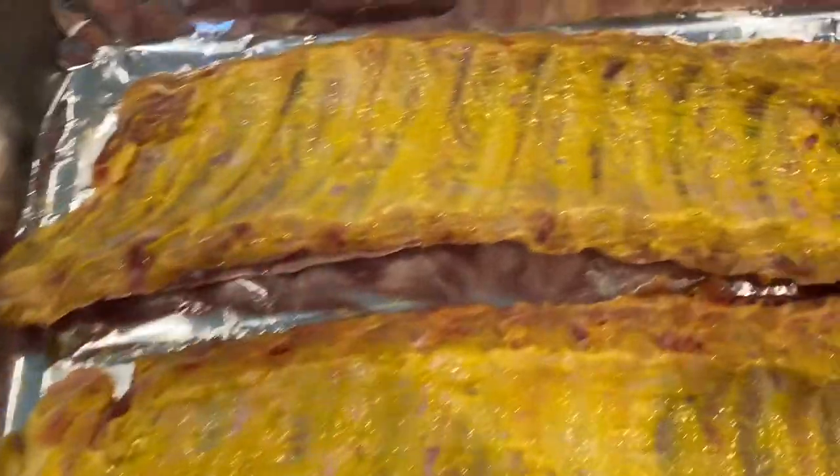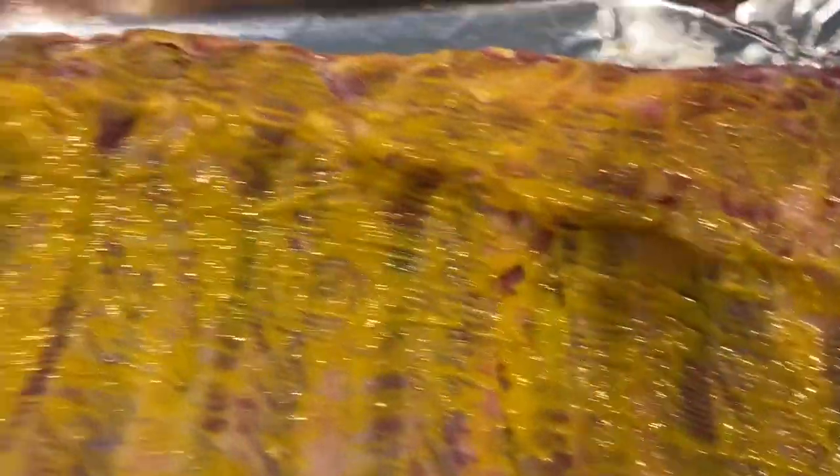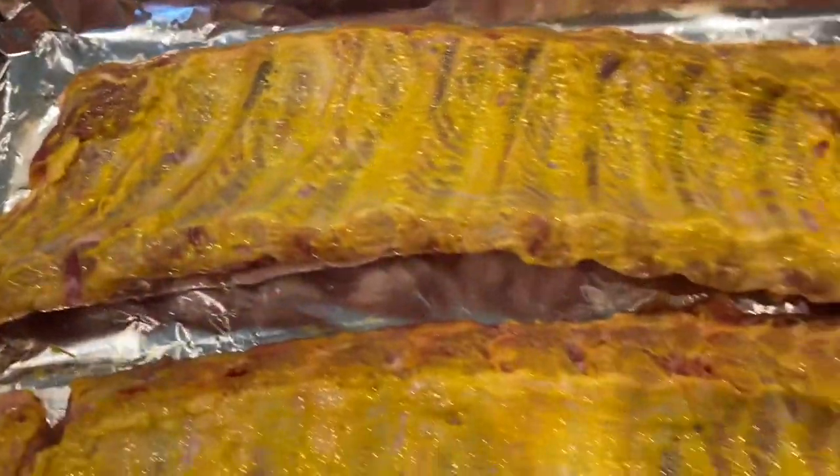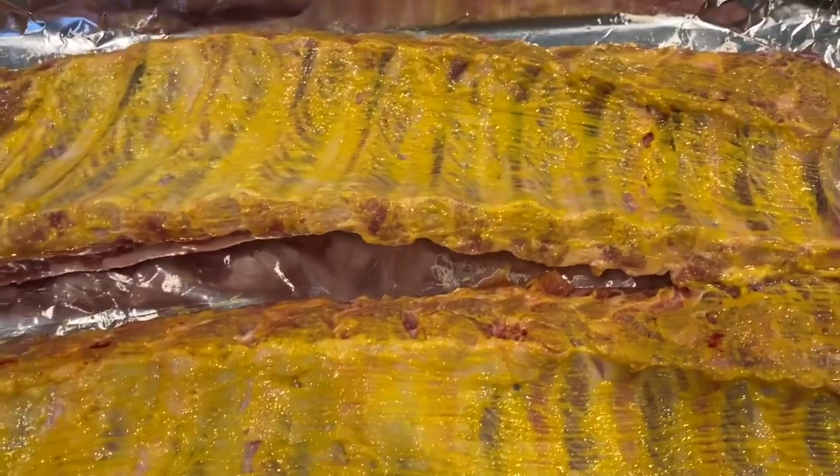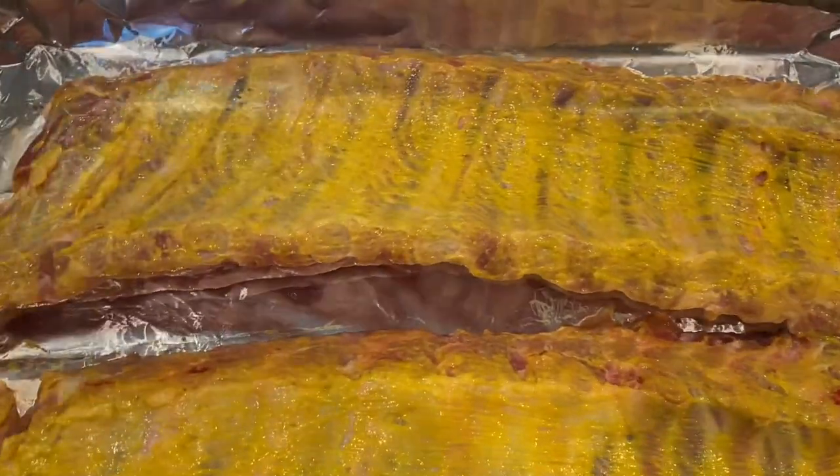All right, I'm back. As you can see, I've got the baby back ribs here with the mustard spread on the bottom. You don't have to fully cover it heavy — just lightly cover it with some mustard. Now I'm getting ready to put the Outback with Chaz seasoning on the bottom.